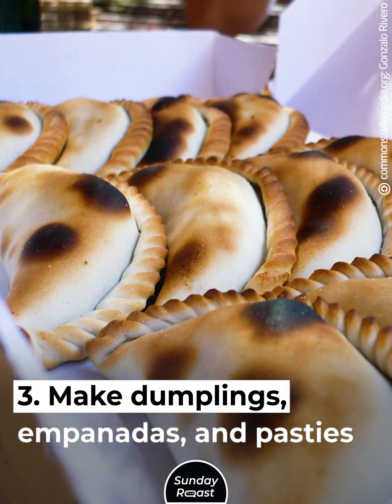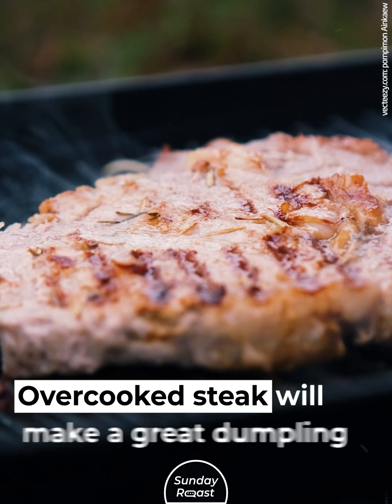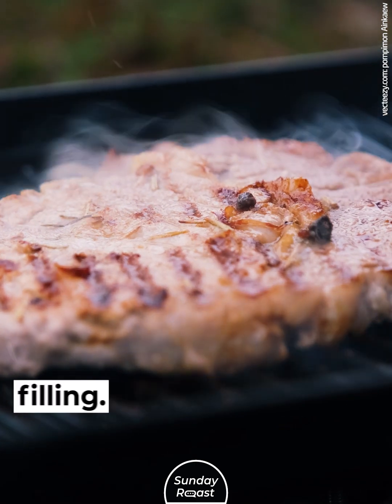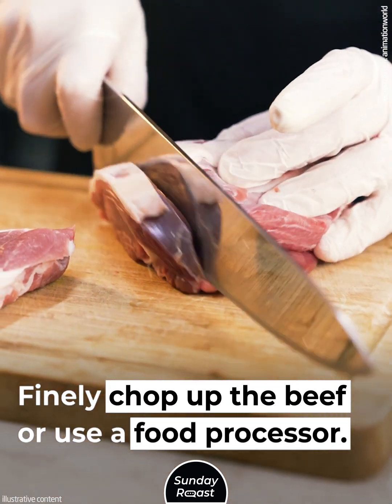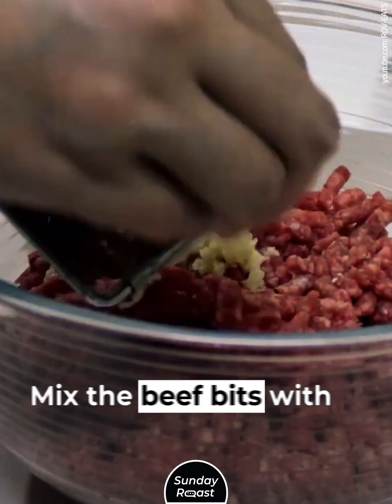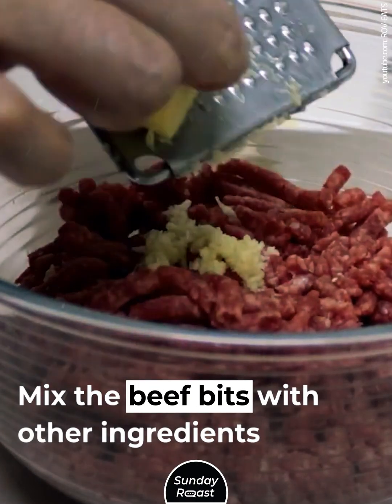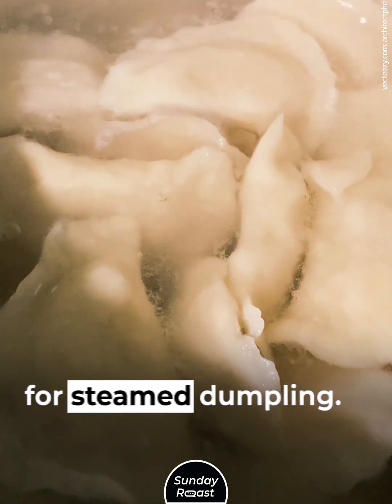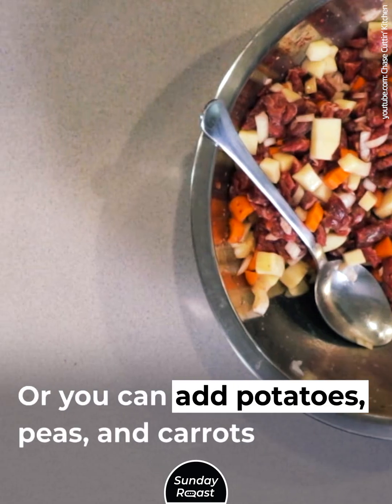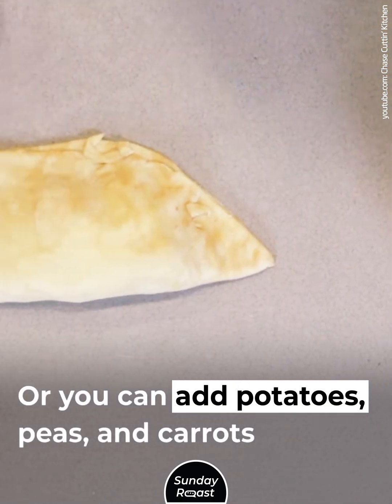Make dumplings, empanadas, and pasties. Overcooked steak will make a great dumpling filling. Finely chop up the beef or use a food processor — pulse 4 or 5 times. Mix the beef bits with other ingredients for the filling. Add cabbage, ginger, and fish sauce for steamed dumplings. Or you can add potatoes, peas, and carrots for pasties.